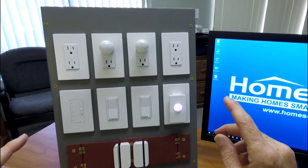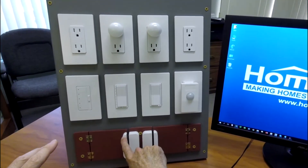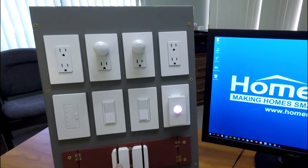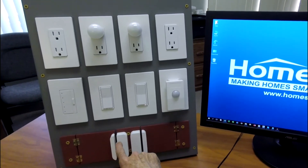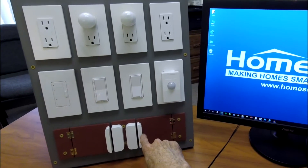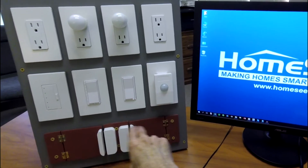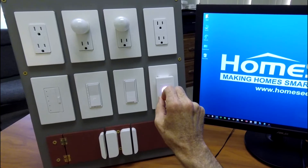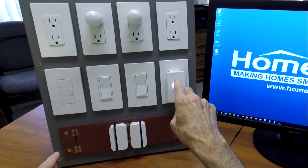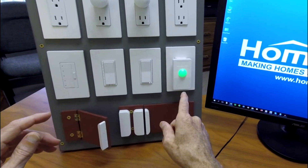The first thing I did is I created some HomeSeer events that are going to trigger based on the door sensors that I've got installed here at the bottom. When I open the door on the left here, it's going to change the color of that dome to green. When I open the door on the right, it's going to change the color of that dome to blue. So I open the door on the left — changes green.